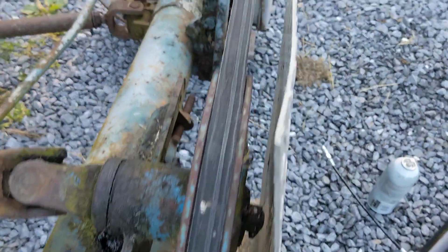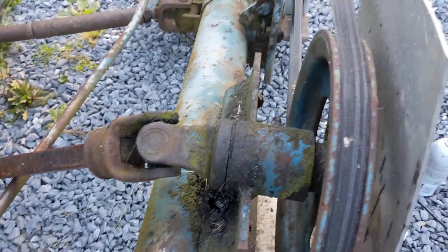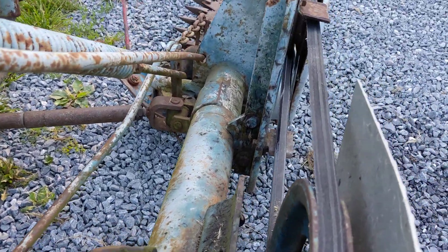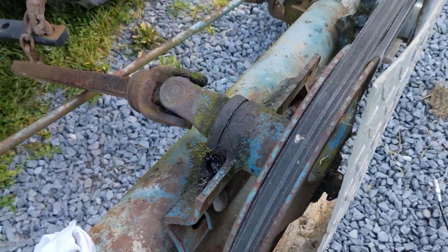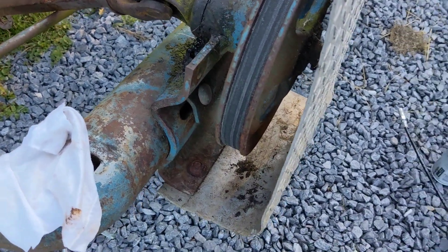For the PTO and pretty much anything moving at higher speed, I like to use that red tacky grease. I use the lighter moly grease for any sort of linkages and stuff — I really sometimes don't even want to add extra tackiness to those.